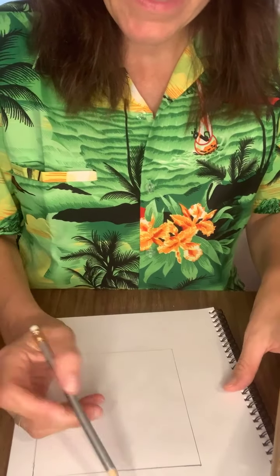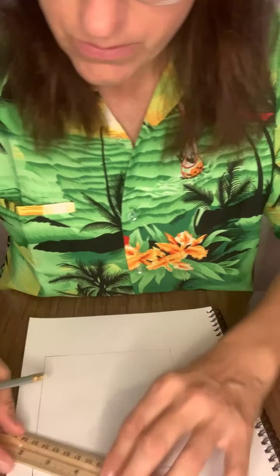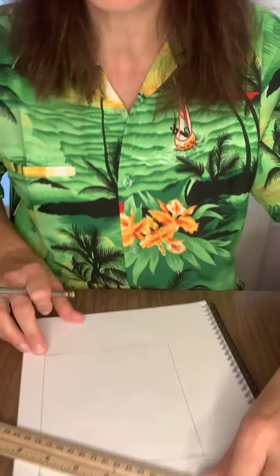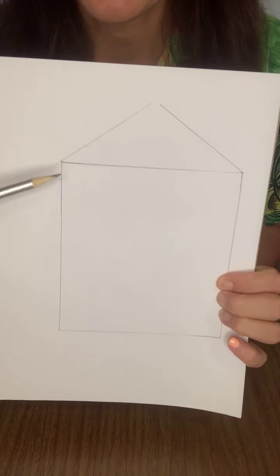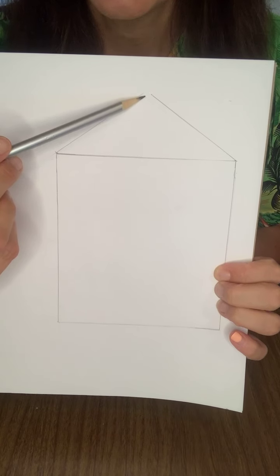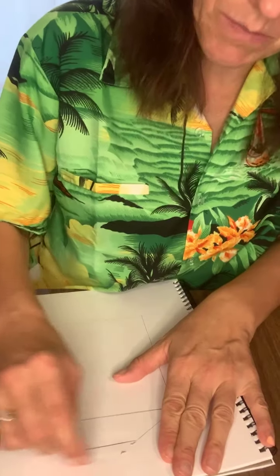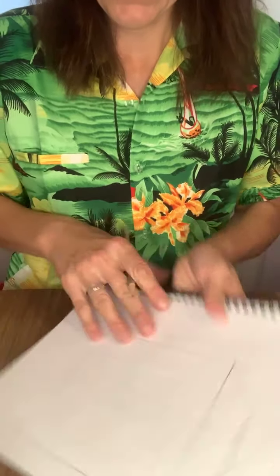Now we need a roof. You could make a pointed roof using your ruler as a straight edge, tracing from the corners up to a peak. I liked having a flat top instead — so kind of a triangle shape, but with a flat line drawn across a little bit down from the top. You could also make an apartment building, a firehouse, a mansion, a school — whatever you want.